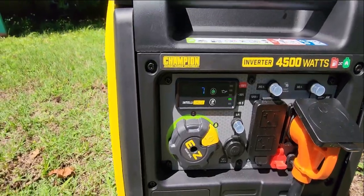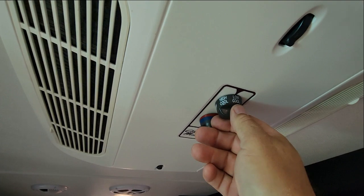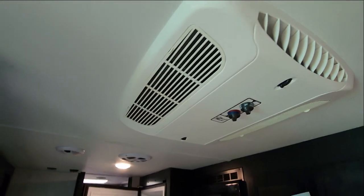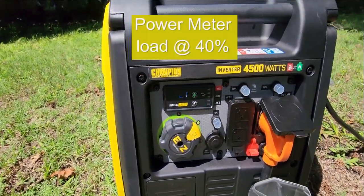Right now it looks pretty good. I'm gonna put it on high cool. Yesterday I plugged in our window air conditioner in the house to this and it gave me just one green mark. Now on high cool — sounds good — still only on two green marks. There are five altogether.